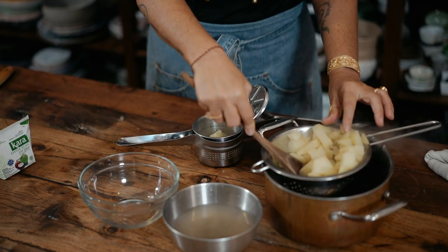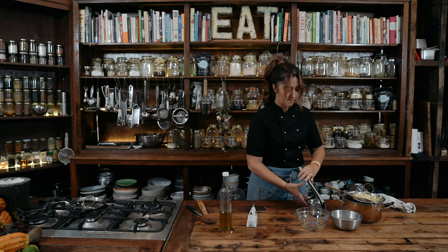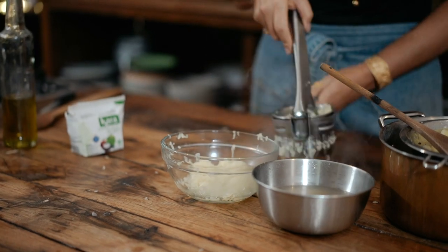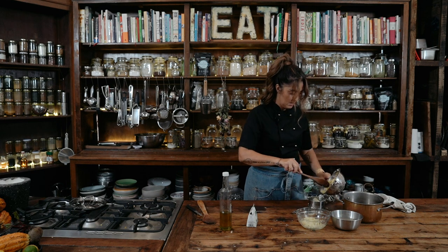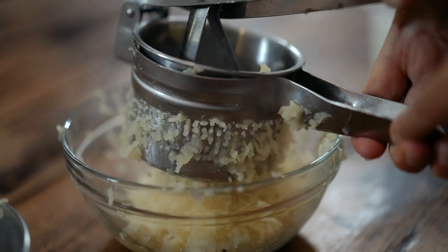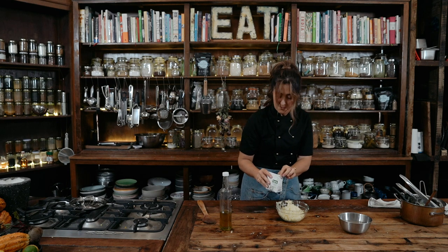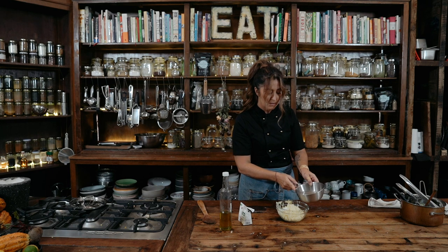All I'm going to do is pop the potato into here and then squish away. That's why you want them to be nice and soft, because you can actually break the ricer if it's too hard. Then you just keep putting it in. Okay, we are done. I'm going to add a tiny splash — a tablespoon — of the cooking water.